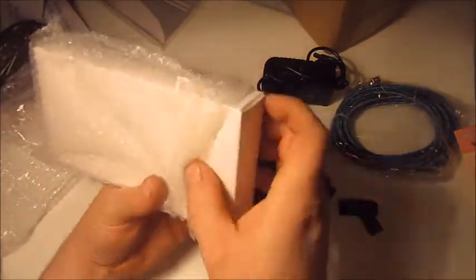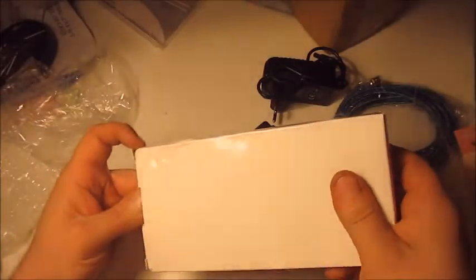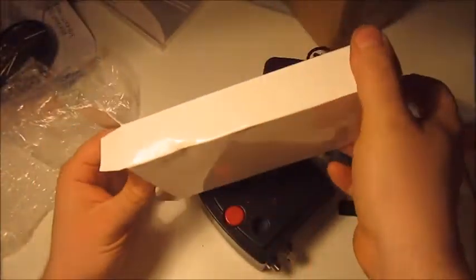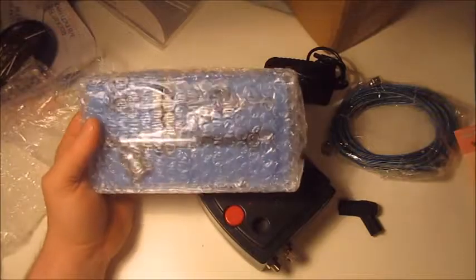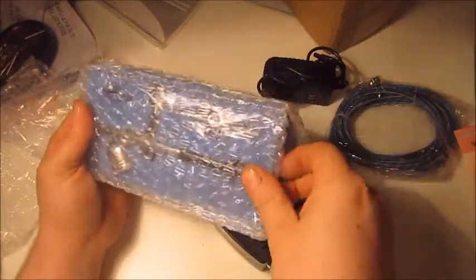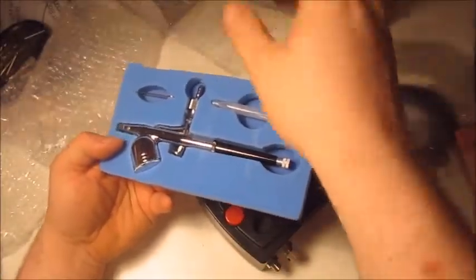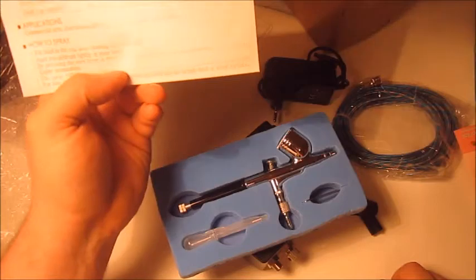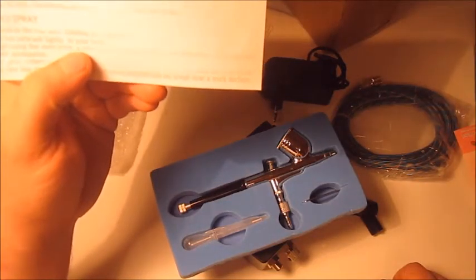So this right here should be the main event. My camera is blinking the low battery light, but — oh look at that, it's actually in a case. Like I said, I have no expectations for a $50 airbrush kit. It's supposed to be a double action gravity feed. When I said it's a case, I just mean it's soft foam with a piece of plastic on top.